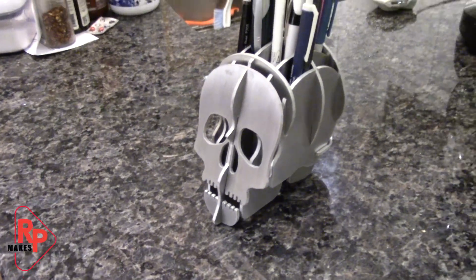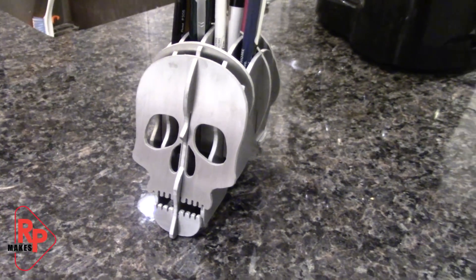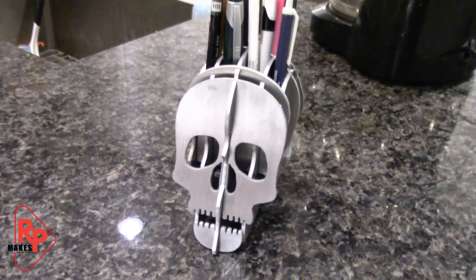Looks good, and I'm going to enjoy having it on my desk. Thank you all for watching. Please don't forget to like, comment, share, and subscribe, and hit the little bell to stay up to date on my future videos.